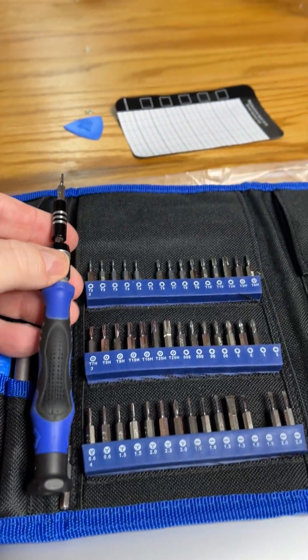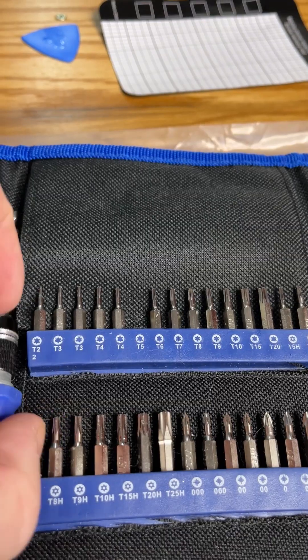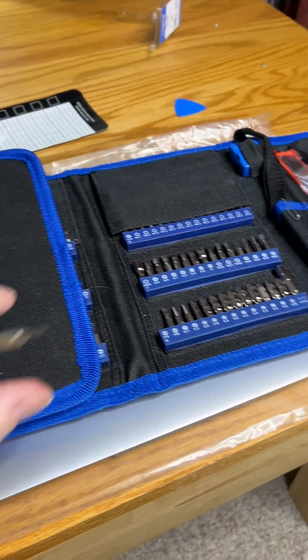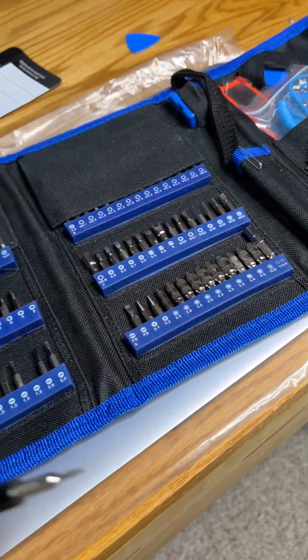Also, be warned that these aren't normal screws. These are 6-point Torx bits and they're size T5. Just to show you how small those are, you do need the right tool. I'm using the bits that are in my V-Man bit and screwdriver set.